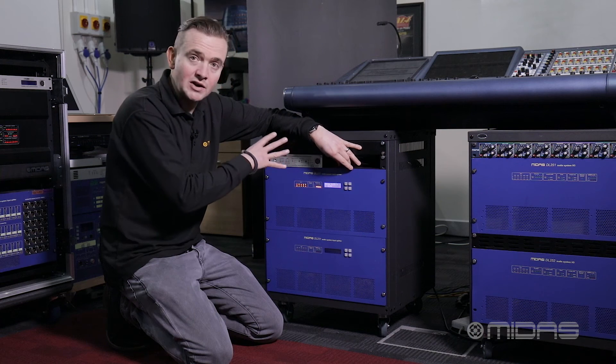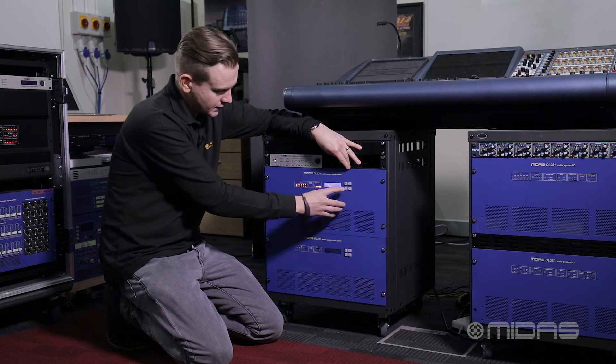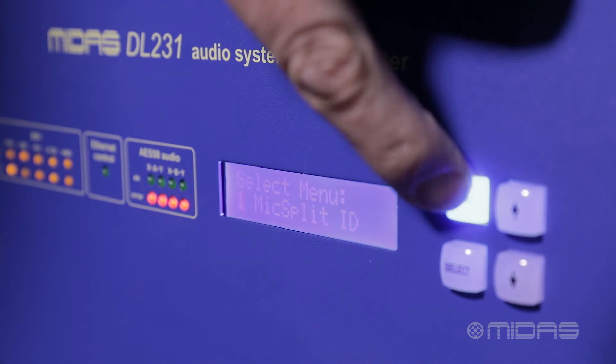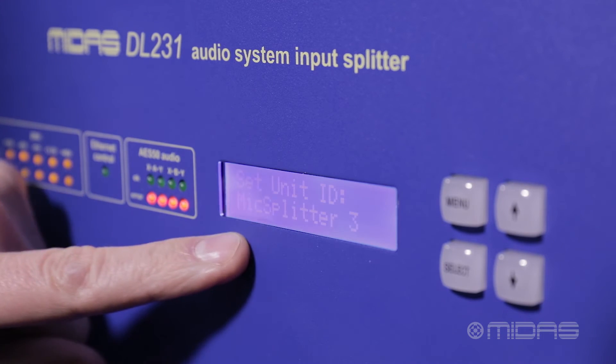The next thing we need to do is go over to the IO box and see what ID the IO box is. In this particular example, we're using a MIDAS DL231 IO box. We're going to go into the menu and check the ID. In this instance, it's set to ID 3.